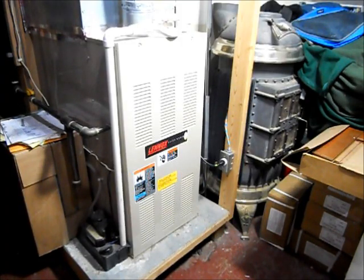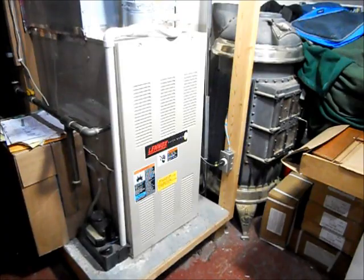We would have to rely on a generator for temporary heat. This application is great because you could run the generator just a couple of times when you need to heat up the house and charge batteries, run a hot plate, various items, some lights — just a limited amount of things.